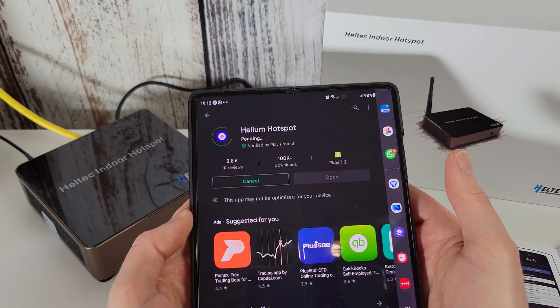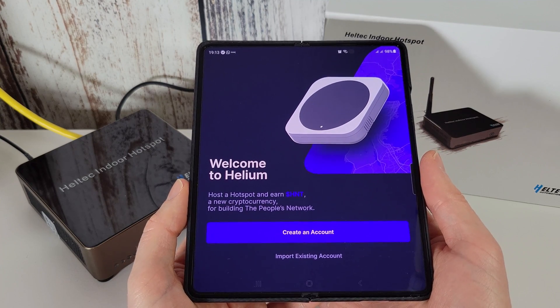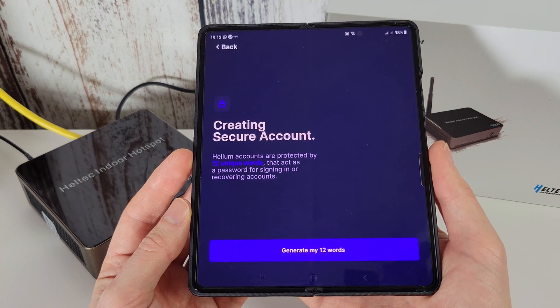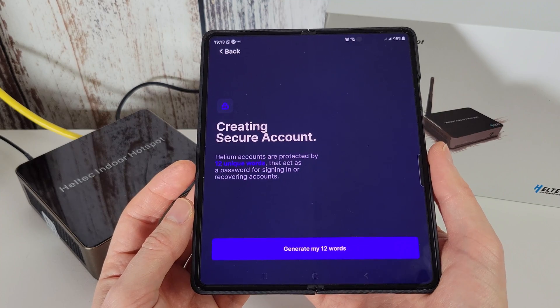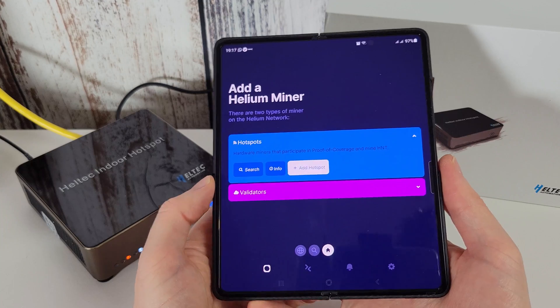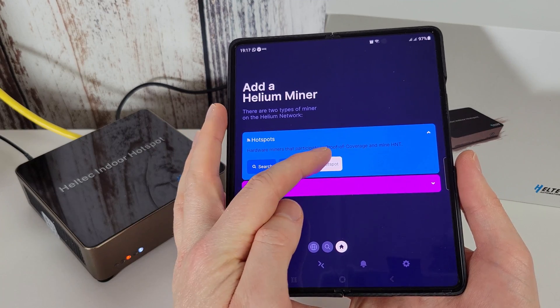I can now download the Helium Hotspot app and open it up. We're going to create an account as I don't already have one. Helium accounts are protected by 12 unique words that act as a password for signing in or recovering accounts. I'm going to write down my words off screen so no one sees them. I've written down my 12 words and we're now going to click to add hotspot.